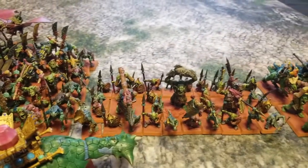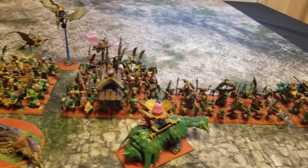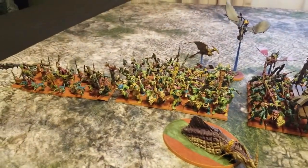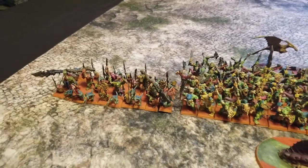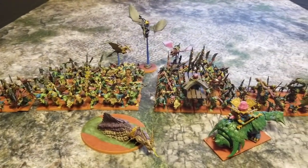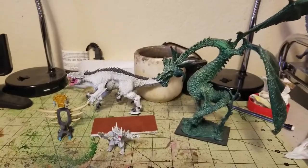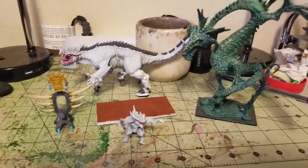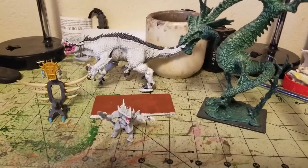That's one of the reasons why I don't mind about not being able to use this in a tournament — we just play for fun here on my channel. All right, so that's the progress we've made so far. I'm going to stop the video, we'll go to my paint station, and we'll talk about the last few miniatures I've got to work on and then round this video out.